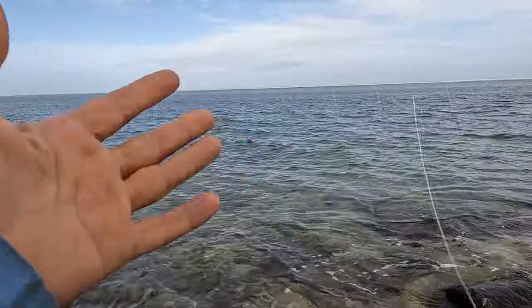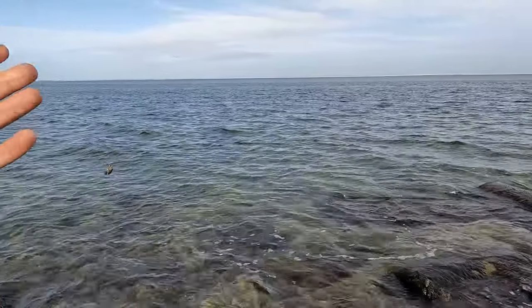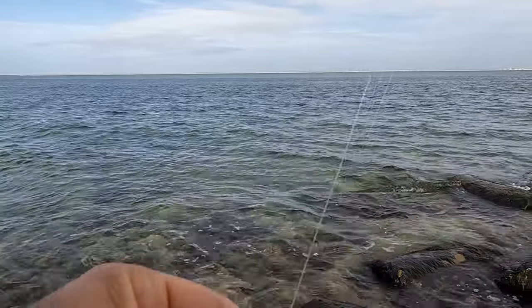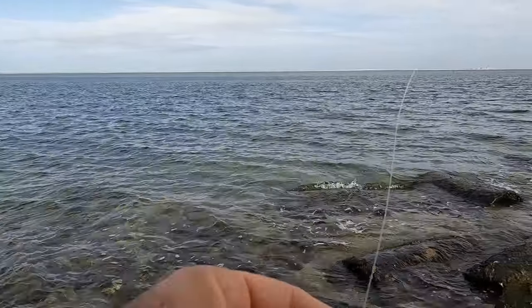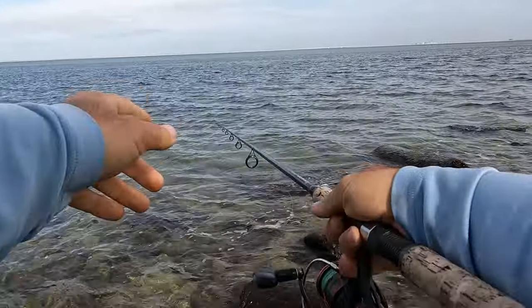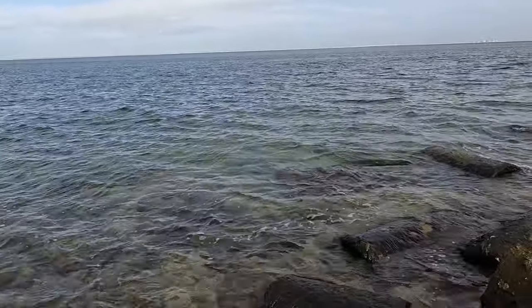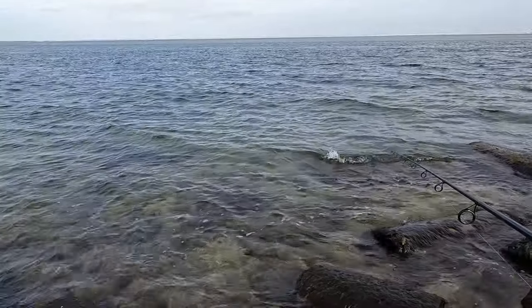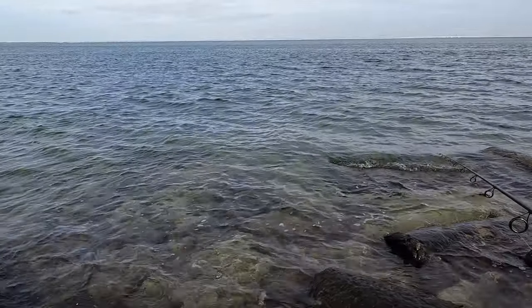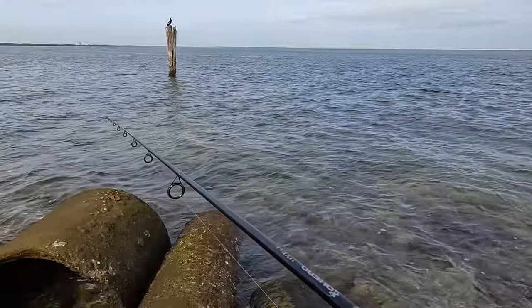Alright you guys, we are ready. Using our light spin, 3000 size reel, 10 pound main line, starting with 20 pound leader. If bite is kind of slow we are going to switch to 15. The water is super clear, so even if we get some bites, still going to switch to a 15 pound leader line today. You know sheephead can see pretty good. Let's catch a fish on our first cast.